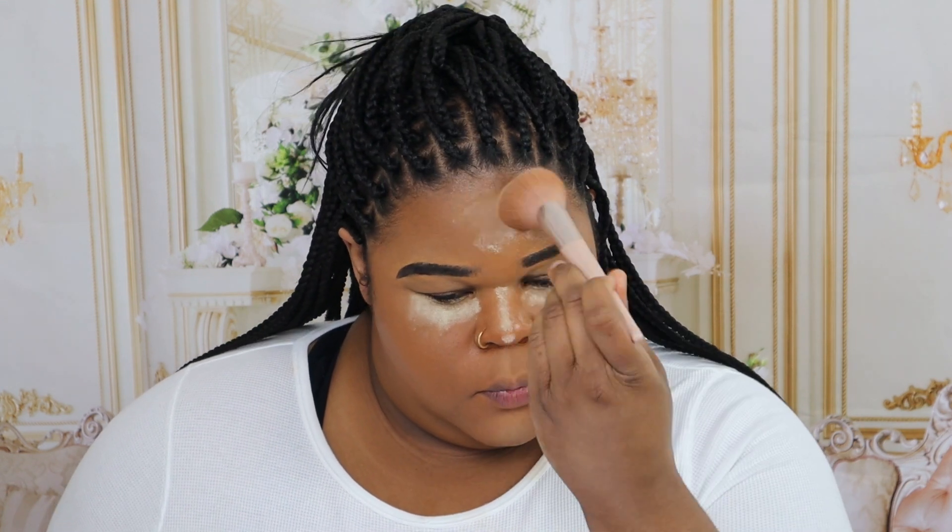All right, on to setting powder. I use Minted in my tan light. Apparently baking is not what we do anymore so I'll just put it on and take it right back off — I did wait a few seconds. Make sure everything is everything.